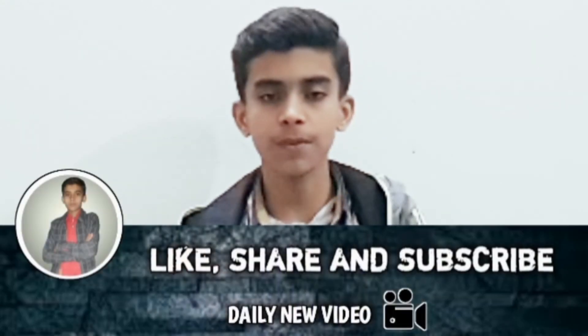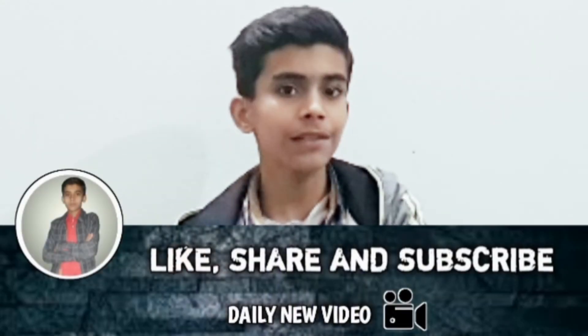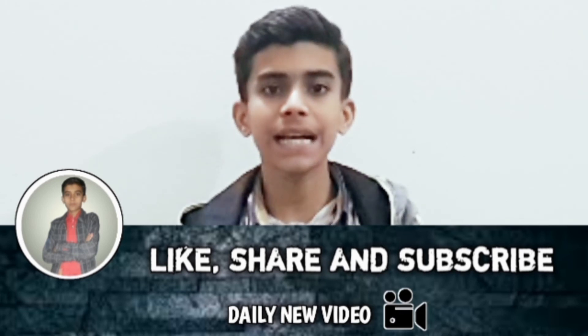So I hope you liked the video. Share it with others, subscribe to our channel, and see you next time.